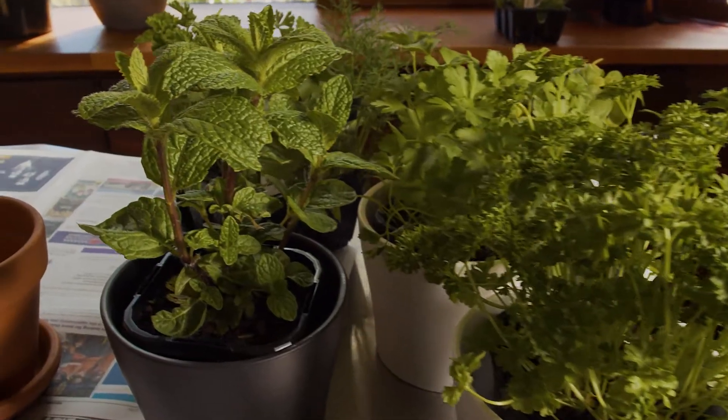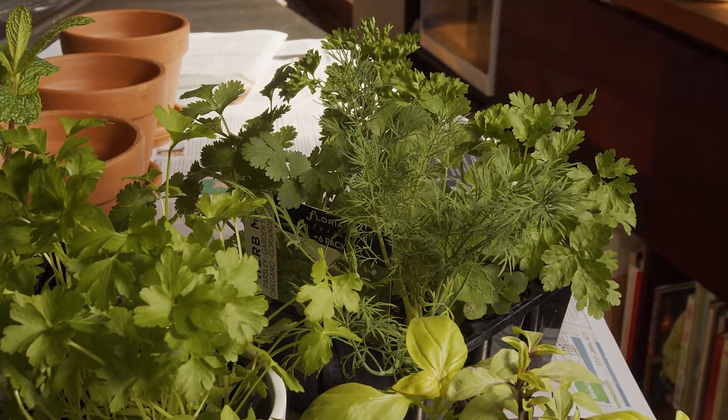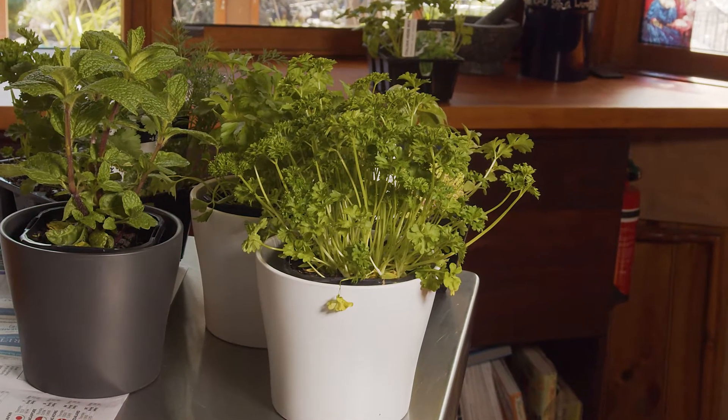Softer herbs like parsley, basil, coriander and mint are top choices for an indoor herb party because with regular picking you can keep them nice and compact. Forget the woody herbs like rosemary — they're best left for the garden or big pots outdoors.